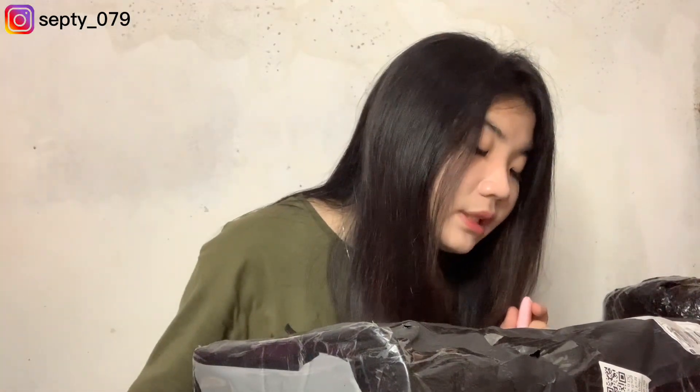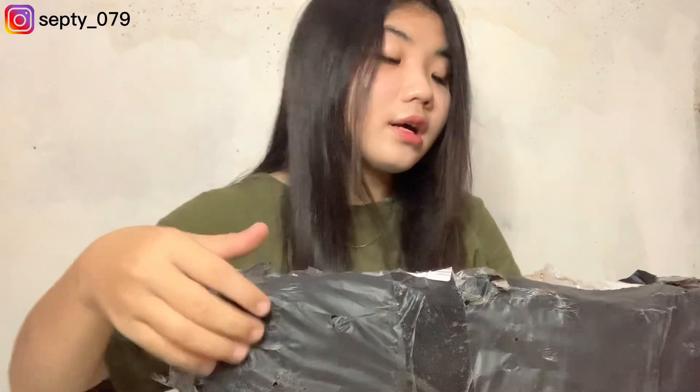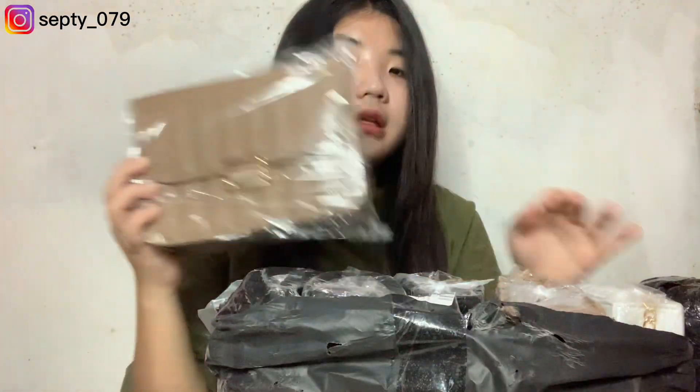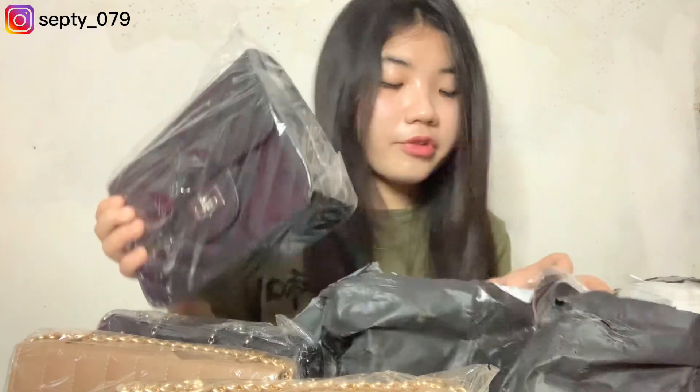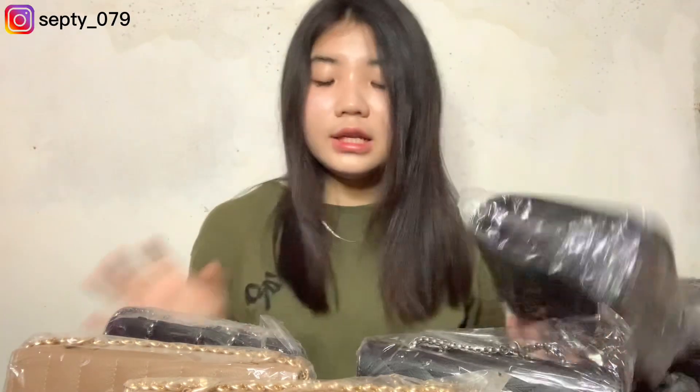Oh iya, di sini aku beli yang ada kode Jamira dan ada yang Ruby. Karena yang Jamira itu, aku mau beli yang warna coklat. Jadi di sini aku beli yang warna coklat. Ini yang kayak tadi, tetap sama, cuma bedanya ini warna coklat. Dan ini yang motif Ruby — menurut aku ini is my favorite banget, karena ini yang bener-bener simple. Dan kayaknya semua orang harus punya ini. Aku beli ini ada 3 pieces.